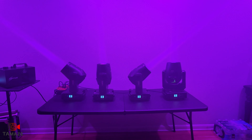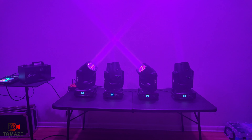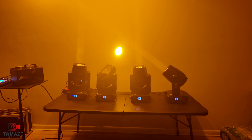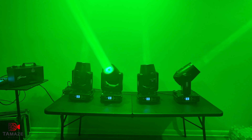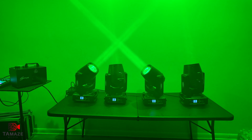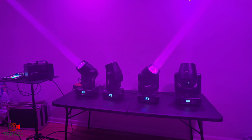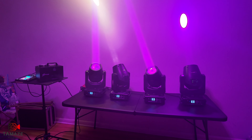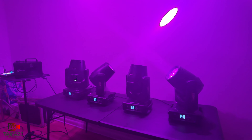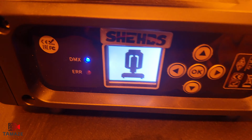As you can see right now I've got four beams running on DMX mode — they look very, very good. Got a little haze going on. Once again, this is the Sheds Super Beam 7R 230 watts. I'm an affiliate with Sheds. Anything else you want to see reviewed, hit me in the comments below. These lights are very, very bright. I'm in a small room right now but the beams are very, very strong. I'm running them with a DMX mixer.